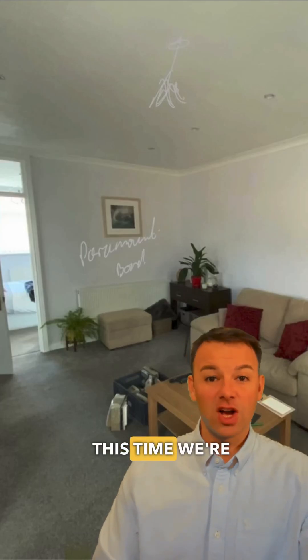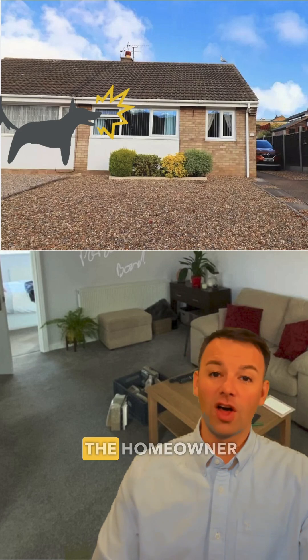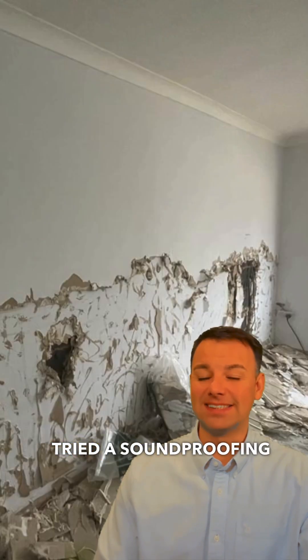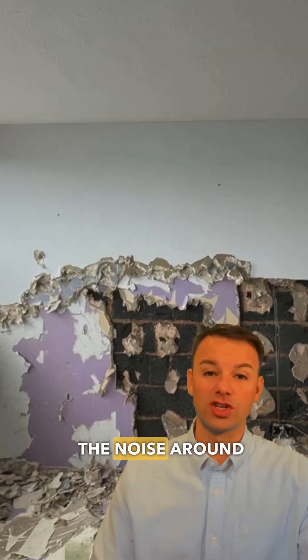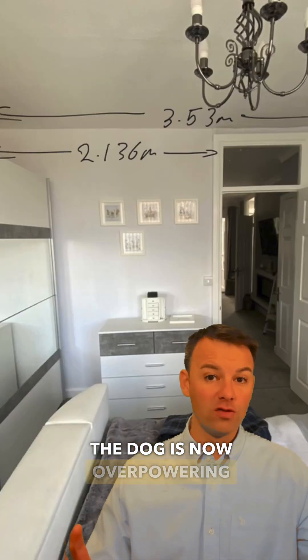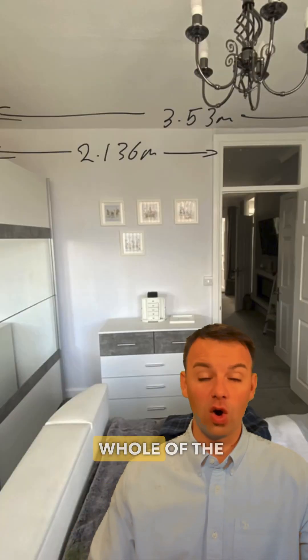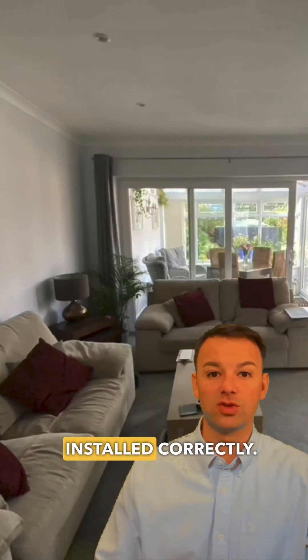How to soundproof a room? This time we're in a bungalow and the noise from neighbours is dog barking noise. The homeowner has already tried a soundproofing attempt and unfortunately it has channeled the noise around the house, so overall the noise from the dog feels louder. The noise from the dog is now overpowering because it's heard in the whole of the property, and this is what a soundproofing attempt can do if it's not installed correctly.